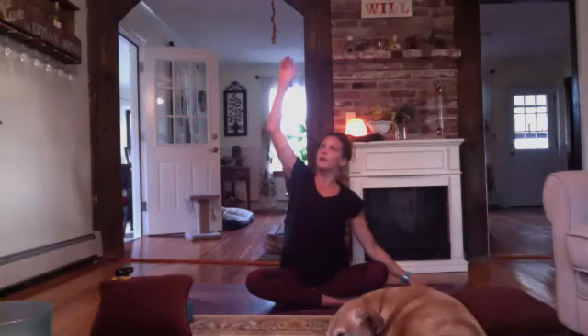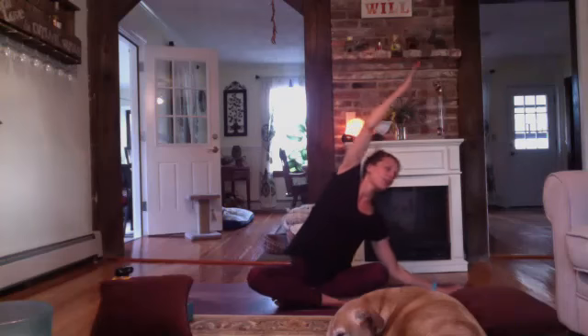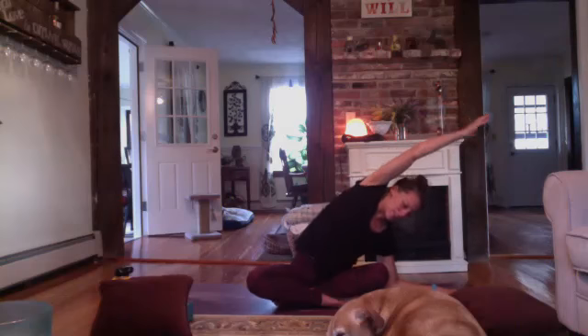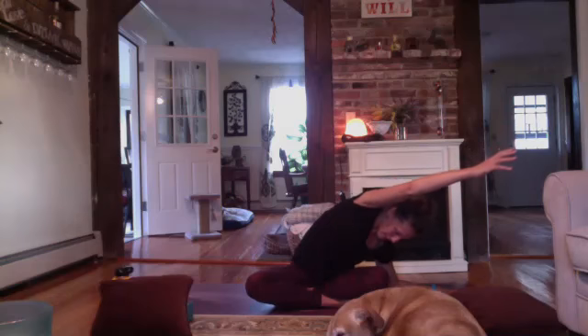Inhale, bring your right arm up. Exhale, reach. A breath in. Exhale, let the chest start to fold over the left thigh, gazing at the left knee. And right back up through center.